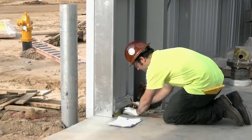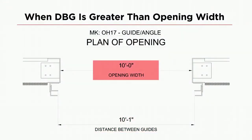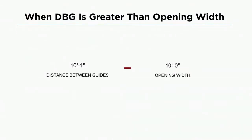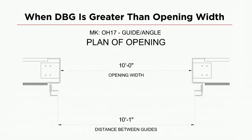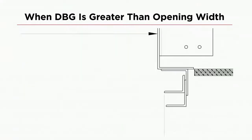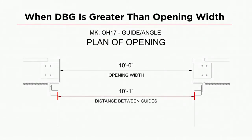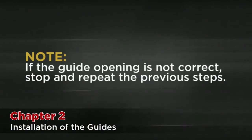Mark on the floor where the tip of the innermost guide angle should be, and do this for the other side. If the DBG is greater than the opening, find the difference between the width of the opening and your DBG. In this example, the difference is one inch, so you will split that in half and add half an inch to the measurement on each side. Then make your mark on the floor. Once you have marked both sides, measure the distance between — this should equal your DBG. This is a critical step. If the guide opening is not correct, stop and repeat the previous steps.